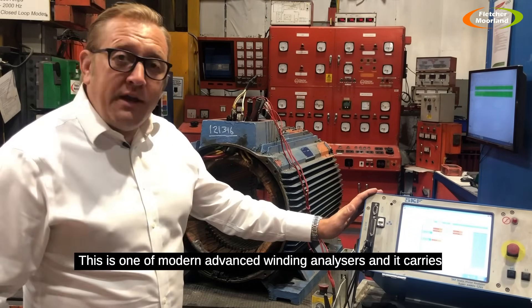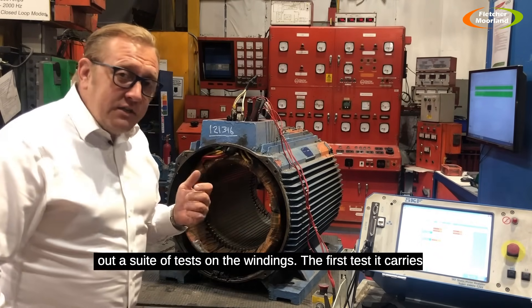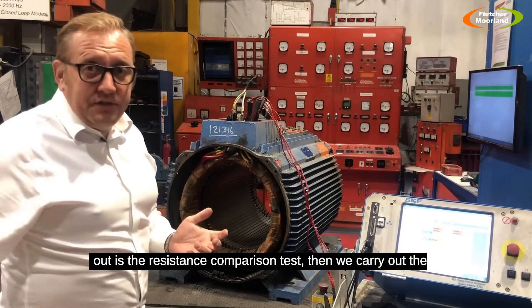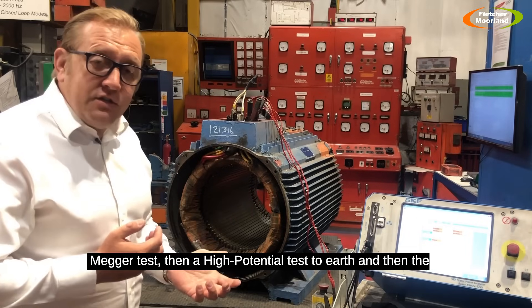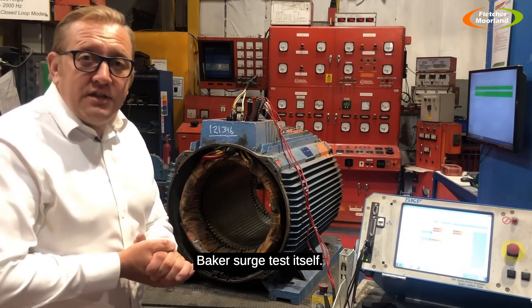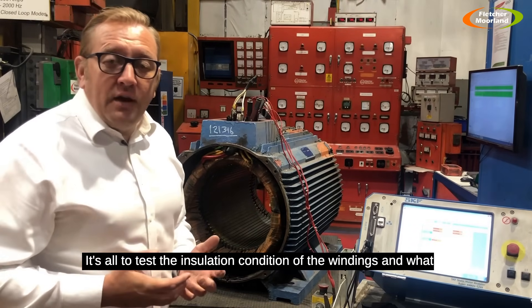This is one of the modern advanced winding analyzers and it carries out a whole suite of tests on the windings. The first test we carry out is the resistance comparison test, then the mega test, then a high potential test to earth, and then the Baker surge test itself. It's all to test the insulation condition of the windings and what state they're in.